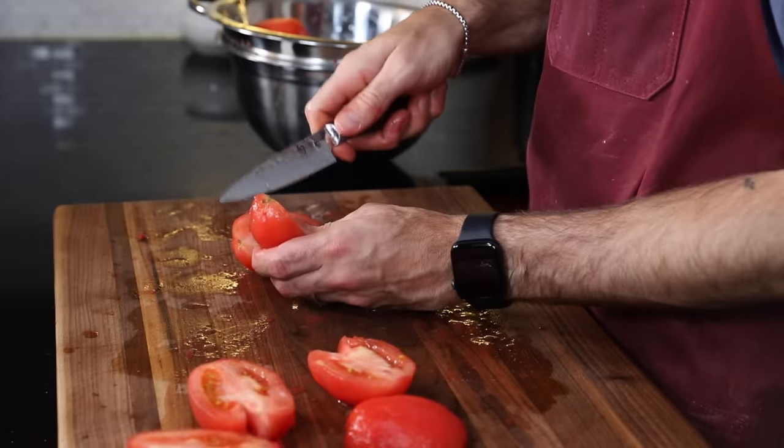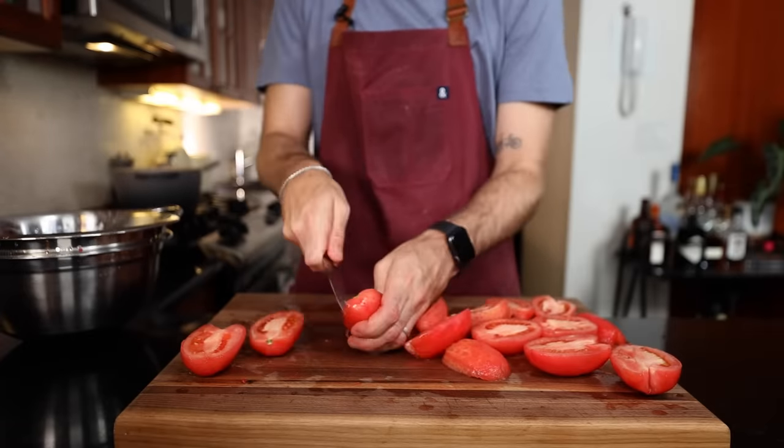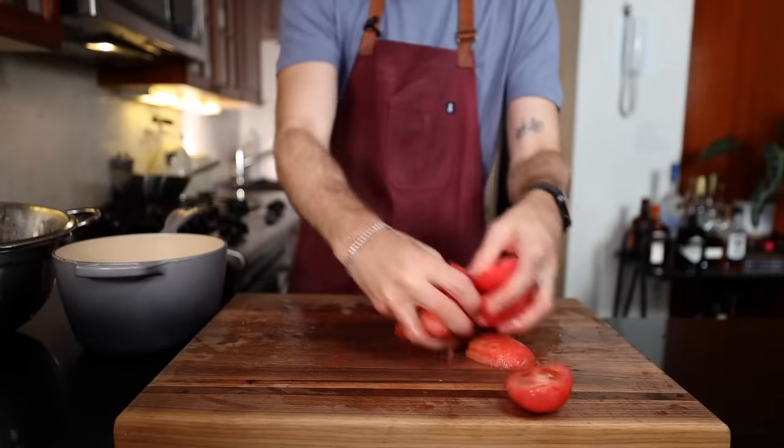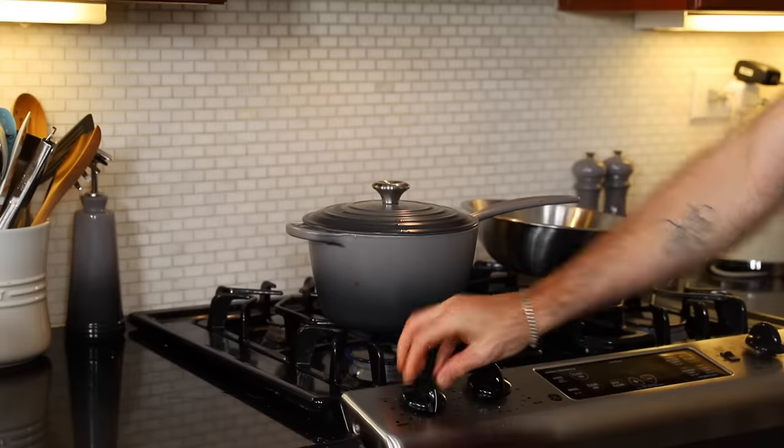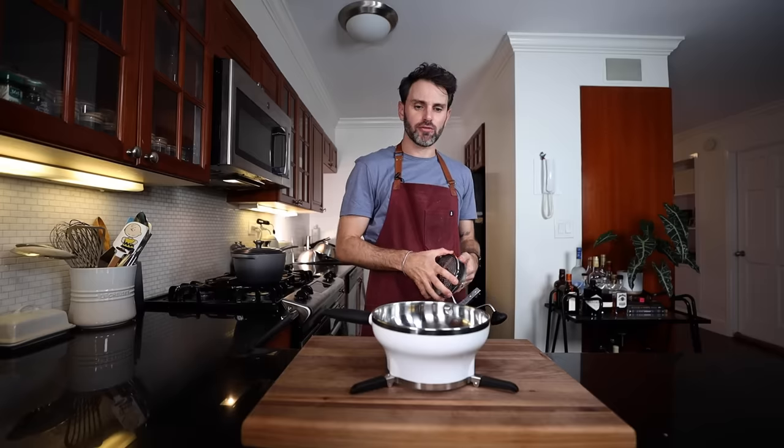Cut them lengthwise and remove the stem. Put them into the saucepan, cover on medium heat for 10 minutes.